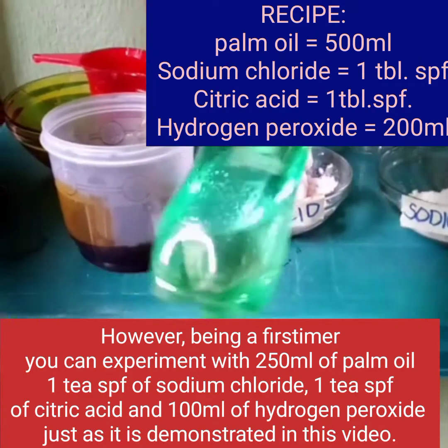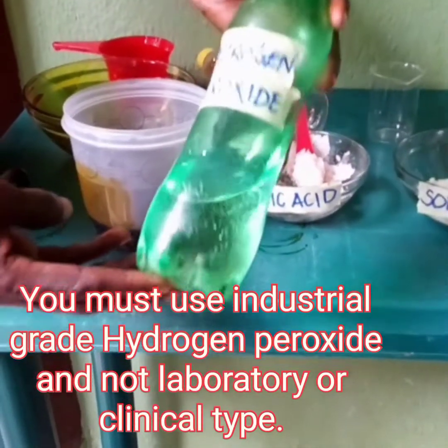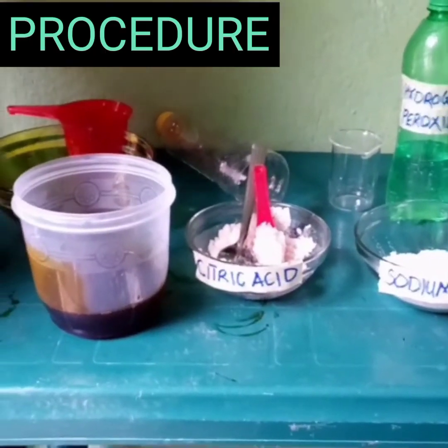The hydrogen peroxide must be industrial grade type, and not the one that is used in the laboratory or in the clinic. Now let's see the procedure for doing this bleaching.